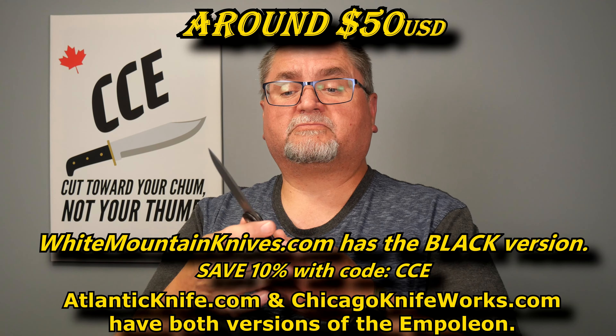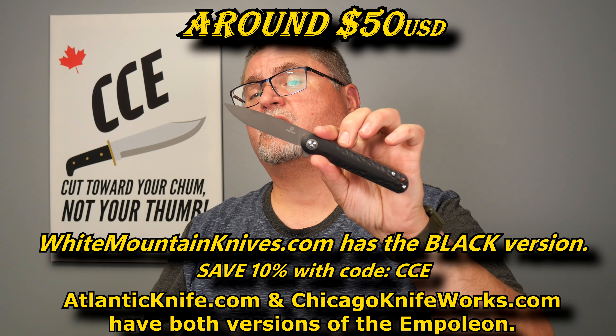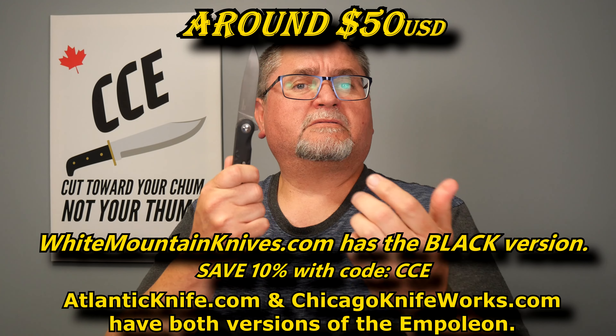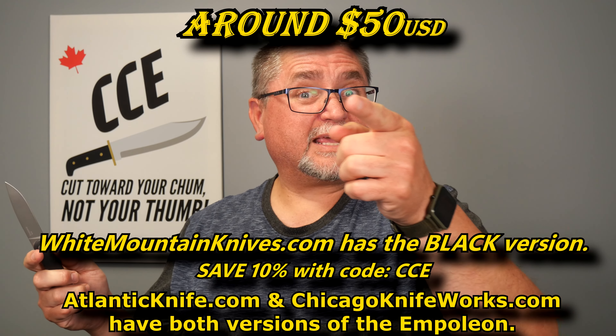This knife comes in two ways. Both have black G10 handles, and you can either have a black titanium-coated blade or this gray titanium-coated blade — those are your choices. We've got a flipper, liner lock, full-size knife, a little bit on the thinner and lighter side. I want to show you everything I know about it — keep watching.